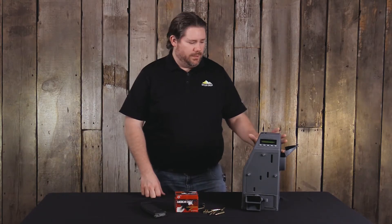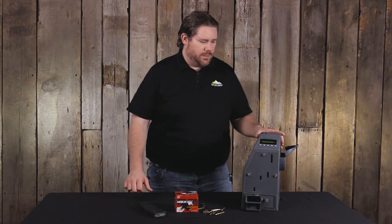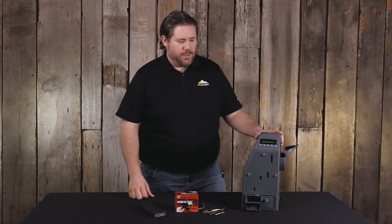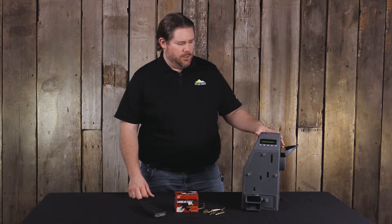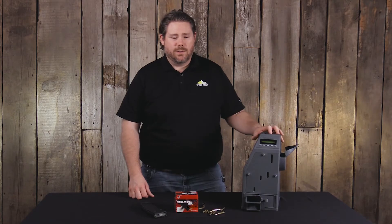Everybody, this is Will with Butler Creek and today we're going over some of those frequently asked questions that we get with the new ASAP electronic magazine loader for the AR-15. One of the most common questions we get is what type of ammunition will work in the loader?